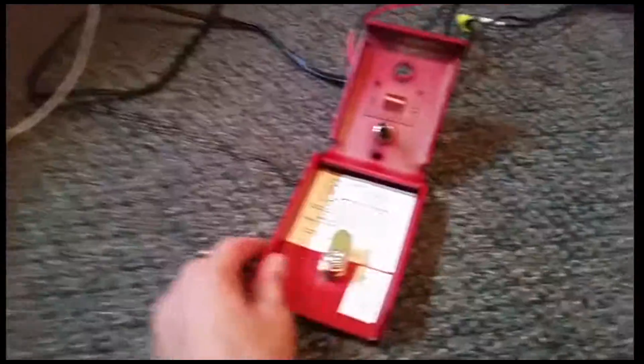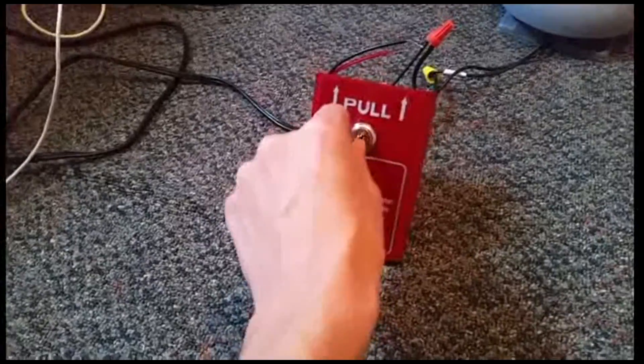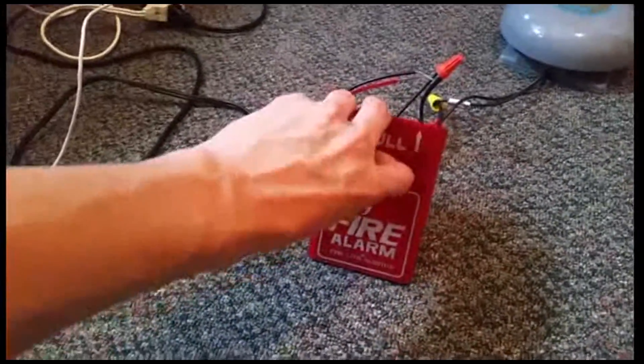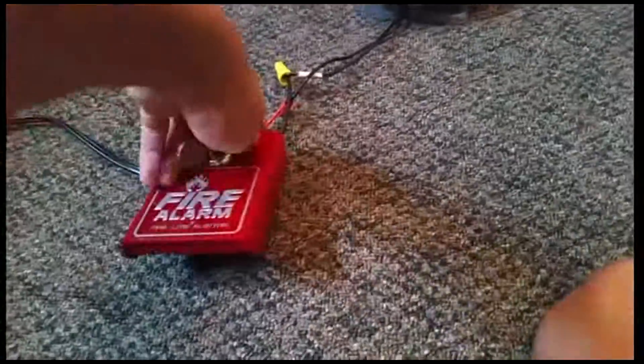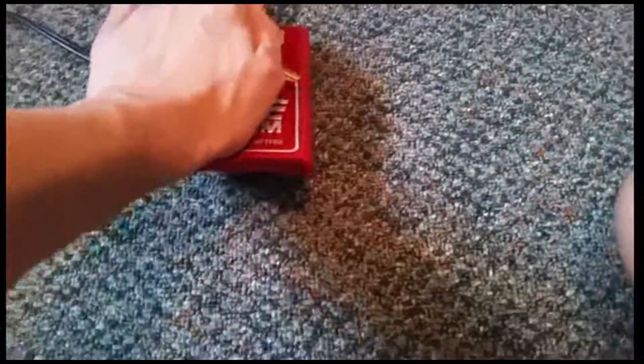And to reset it, put the key in, turn it clockwise, push it in and turn the key back. It's really hard to do this with one hand, I'm sorry. Oh my God, why won't it go? Okay, there.